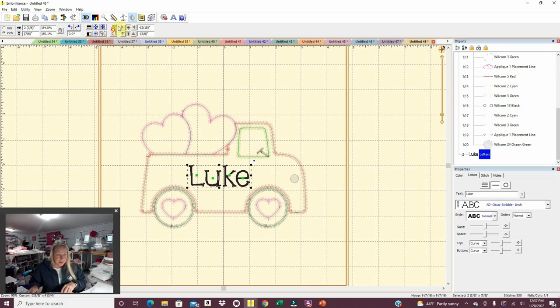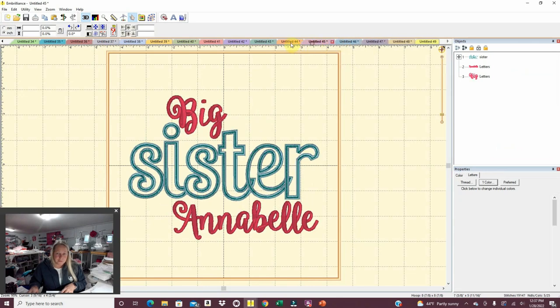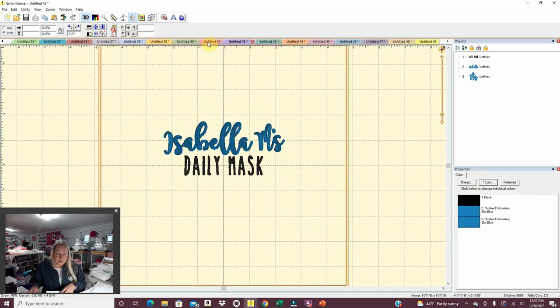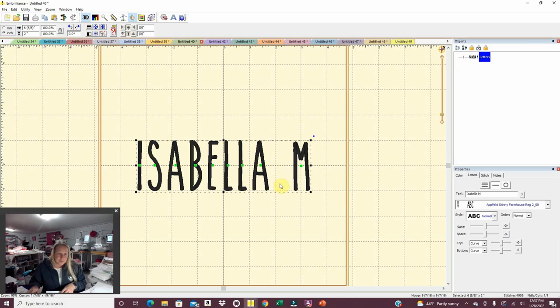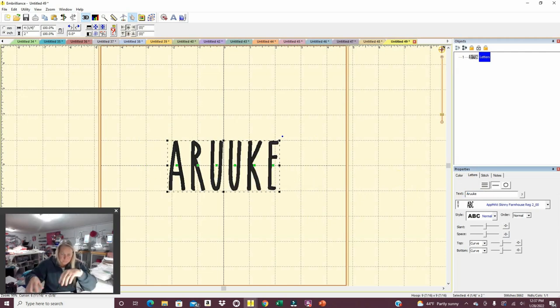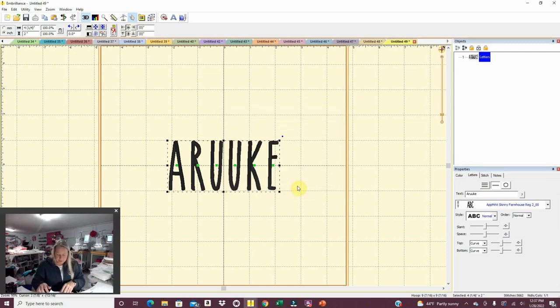Next we're doing another set of mask bags. Sometimes it's just as quick to do this instead of going to search for the fonts again. It's the same item, just a different name. We're doing a set with R-U-U-K-E. So we're doing a set of mask bags personalized with that — easy enough.